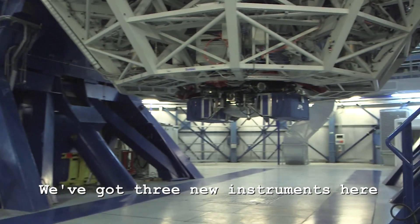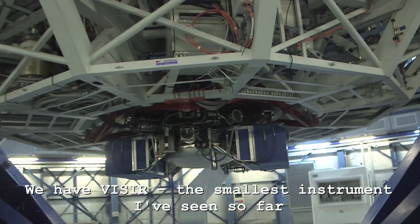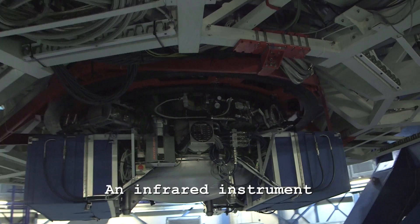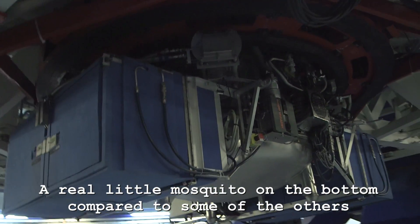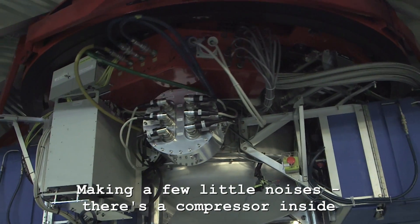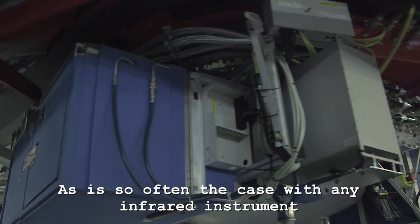So we've got three new instruments here. Let's start off with VIZIER, which is the smallest instrument I've seen so far. It's an infrared instrument — a real little mosquito on the bottom compared to some of the others, making a few little noises there. There's a compressor inside, as is so often the case with any infrared instrument, of course.